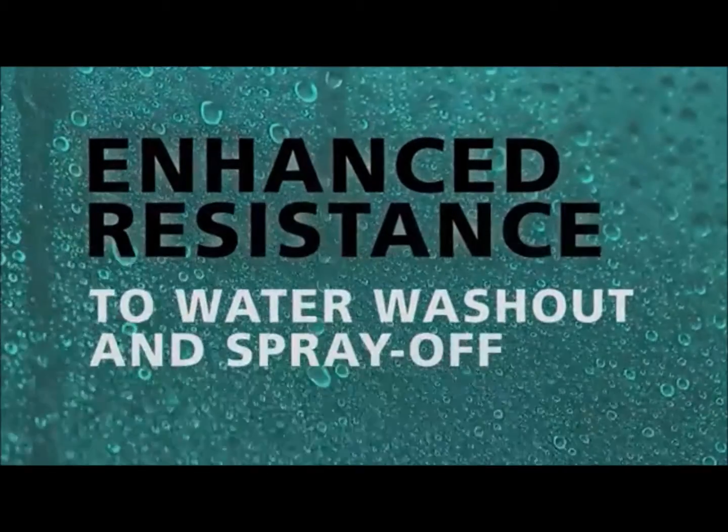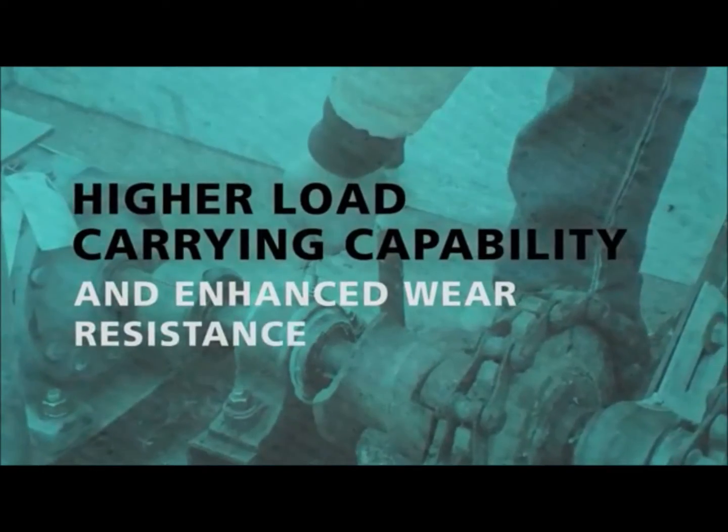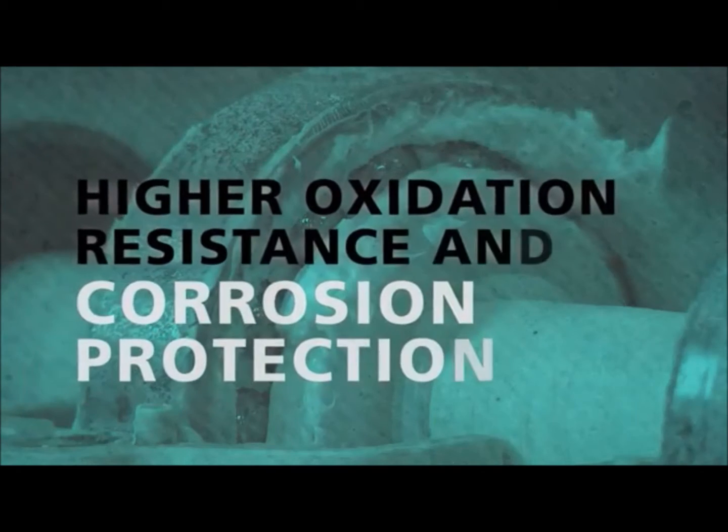Enhanced resistance to water washout and spray off, higher load carrying capability and enhanced wear resistance, effective lubrication at slow to moderately high speeds, higher oxidation resistance and corrosion protection.